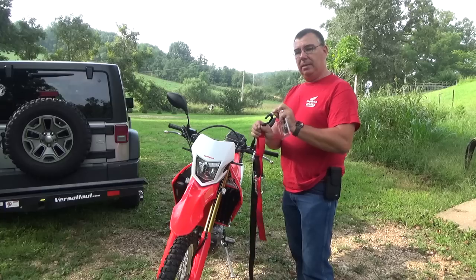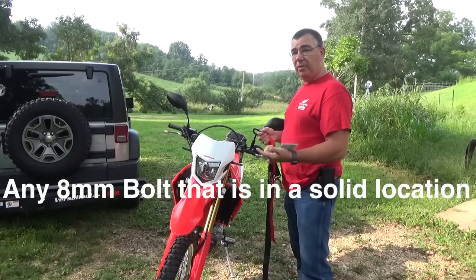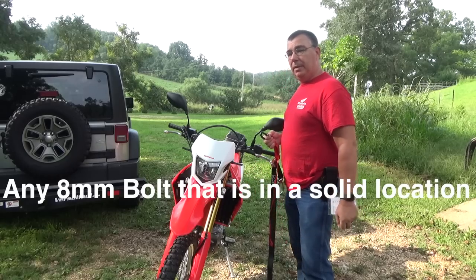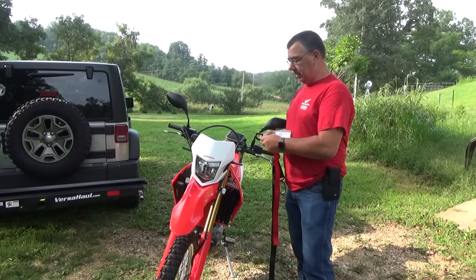They fit right in the good heavy strap, and you can install them on any bolts you'd like on your bike — front, rear, whatever. I'm going to install them here on the front, on the lower triple clamp. Because up top, I don't have to worry about my straps being near my shrouds and causing a problem.